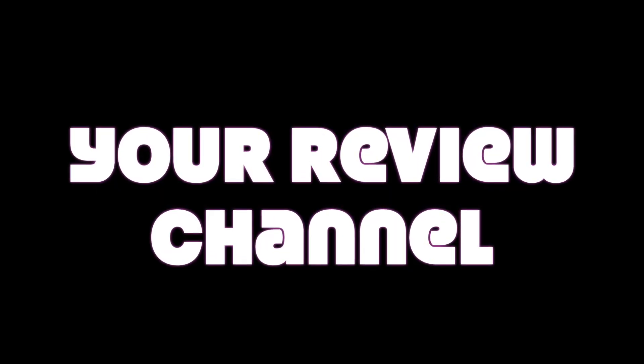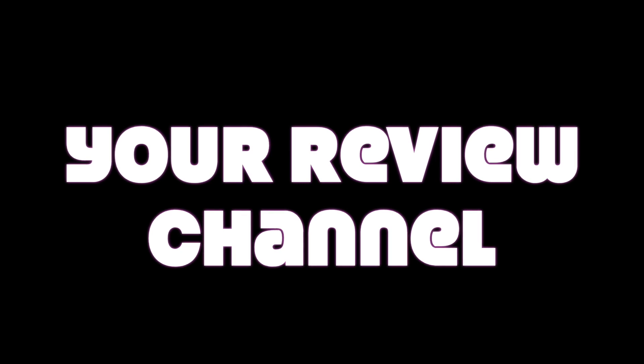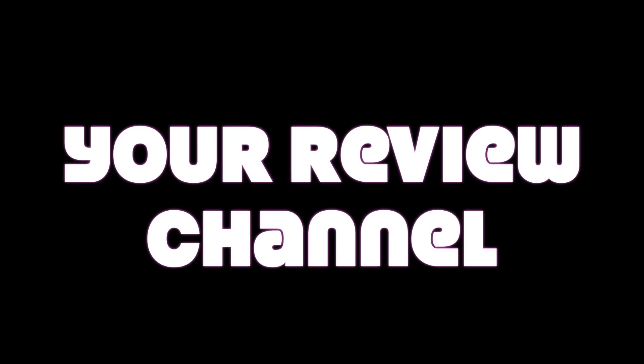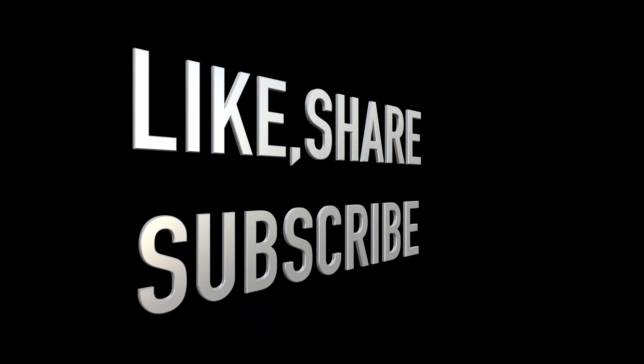Welcome for another episode of your review channel. Do appreciate you stopping by for this one. It's all about the flip clock — why did my flip clock stop working? I'm gonna take it apart and look at it and figure it out. Let's take a look at the flip clock and see what's going on with that motor. Please like, share, and subscribe. So let's get into the video and see why this clock stopped flipping.